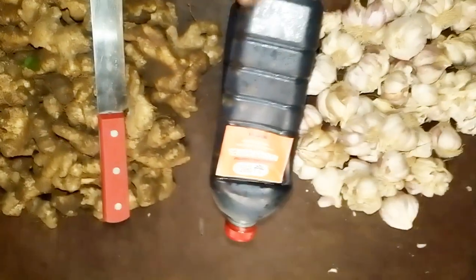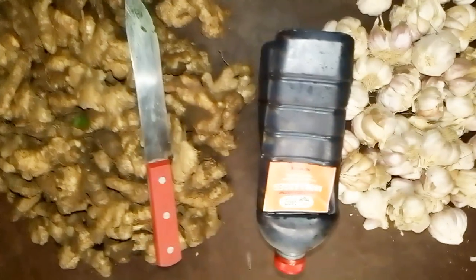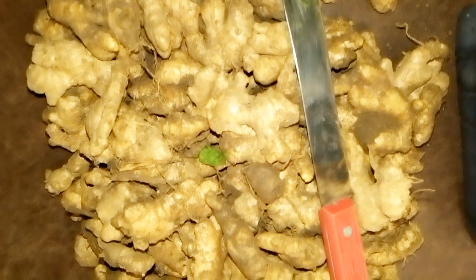Blackstrap unsulfured molasses contains a good number of iron, and iron is a key requirement for blood formation. Blackstrap molasses also contains calcium, which helps the bones, and phosphorus, which is very good for your birds, as well as many other beneficial elements.